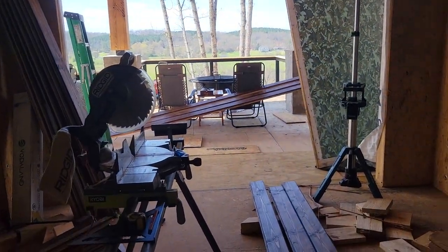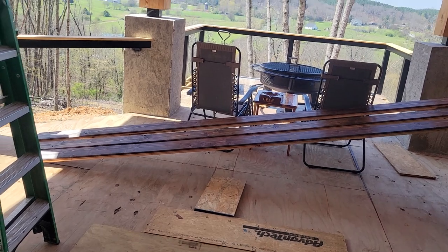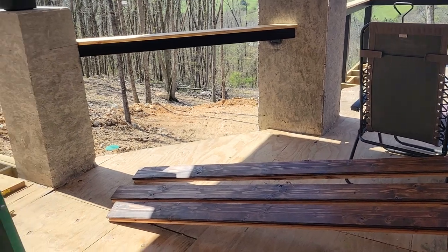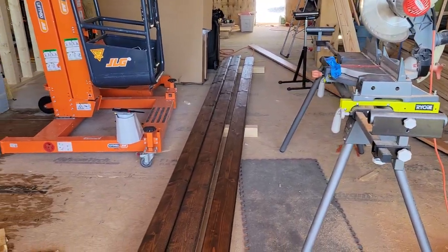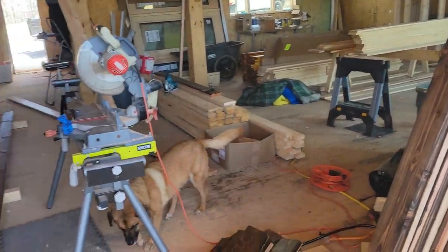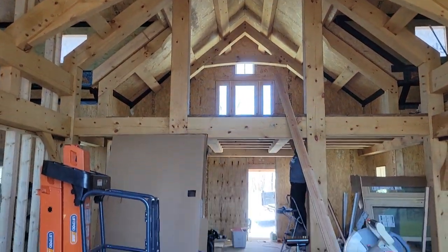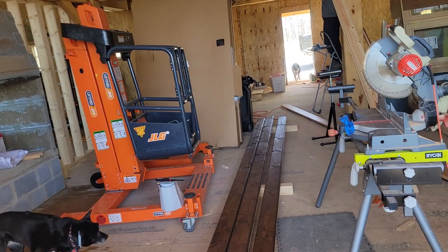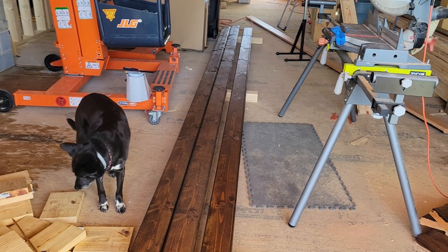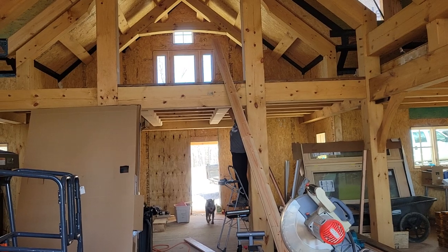We've got lumber everywhere for this job. This is two-by-six nominal tongue and groove Douglas fir. You can buy this in all kinds of grades of wood, but we chose Douglas fir because the timbers in our home are all Douglas fir — it's the species the skeleton of the house was built from.